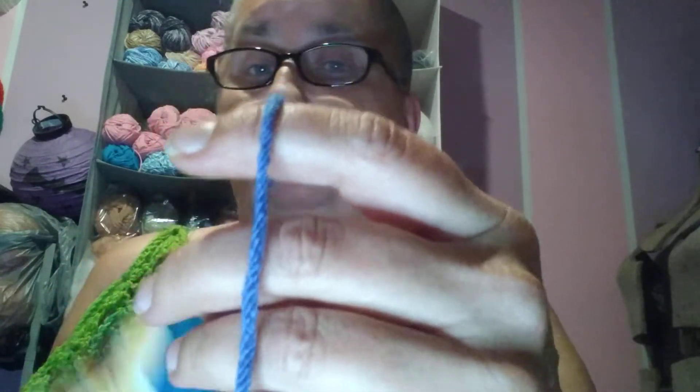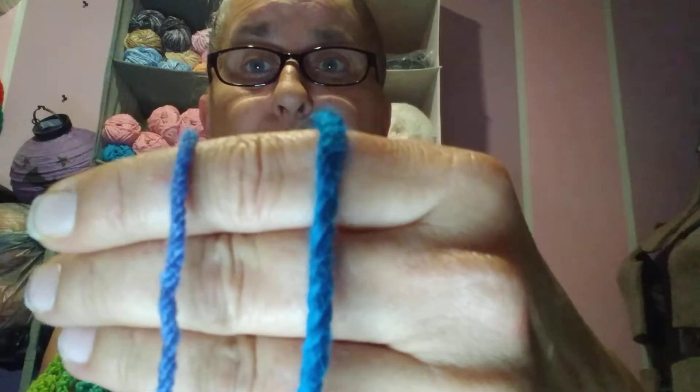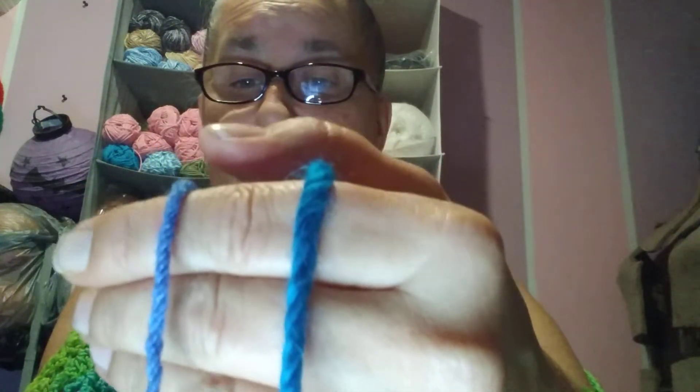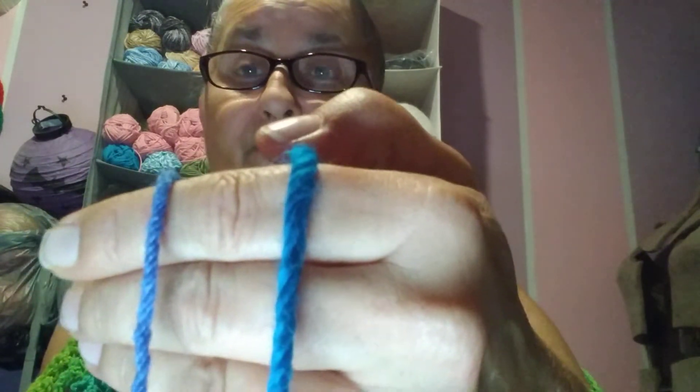This is a Lion Brand Pound of Love — to me, this is a standard number four. Now let's do a side-by-side. See what I mean? This one is the Lion Brand Pound of Love, and this one is the Peruvian alpaca — very different. Also, the Red Heart Amigurumi is the exact same size as a number three Lion Brand Mandala acrylic.